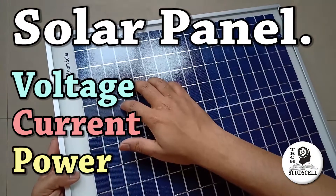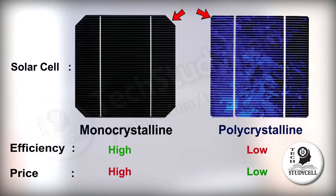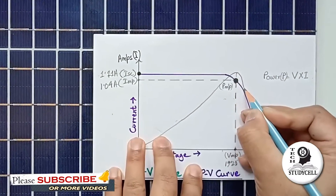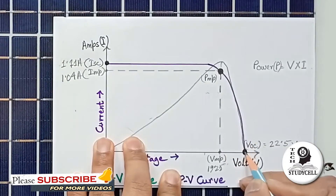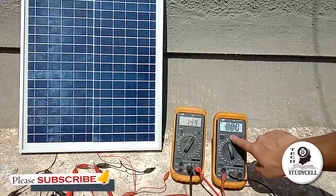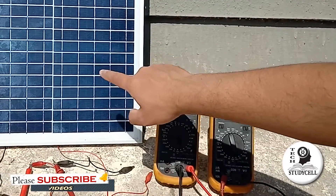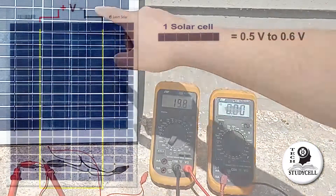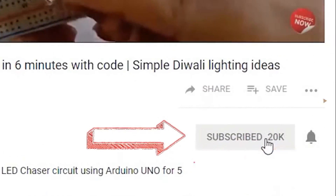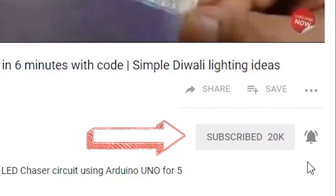Hello friends, welcome to TechStudyCell. In this video, we will discuss the basics of solar panels — the different types available in the market, the different ratings you should know before purchasing a solar panel, and we will also do some practical experiments to understand some important ratings. Watch the complete video as I have covered some important points. Please subscribe and press the bell icon to get notified for upcoming videos. Let's get started.